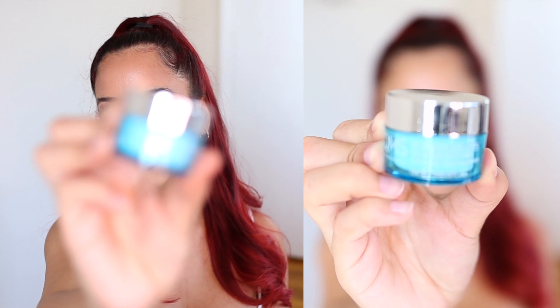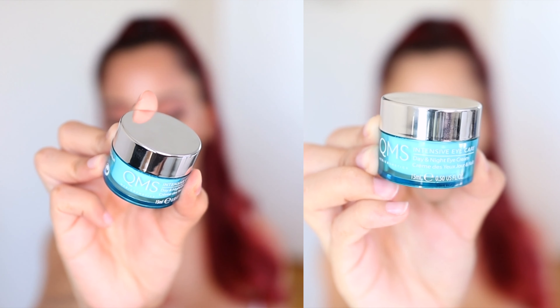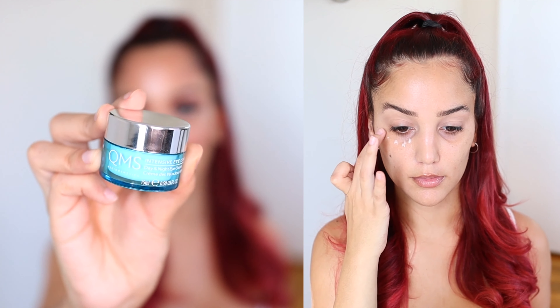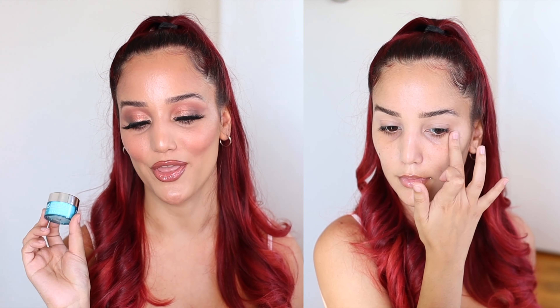The first product I received this month, which I tried for this video, is from QMS. It's an Intensive Eye Care and it retails for $132. It's supposed to lift skin, keeping it hydrated, smooth, plump, nourished, protected, and youthful. When I tried it, I didn't feel any burning sensation whatsoever — it felt really nice. I'm not exactly sure if this is a full size because their website shows a bigger picture. I'm going to keep trying it and see if I end up liking it.